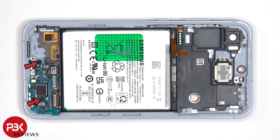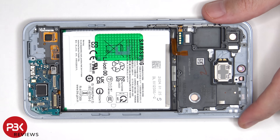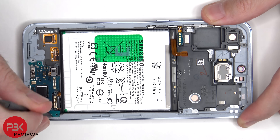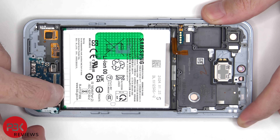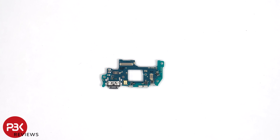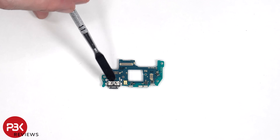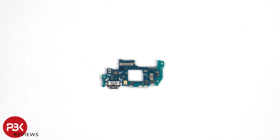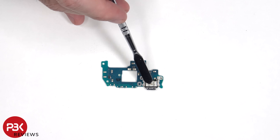There are two Phillips screws which are holding down the sub board. Looking at the sub board, we can see the primary microphone located here, next to the charger port. On the other side, we can also see a rubber gasket around the charger port.